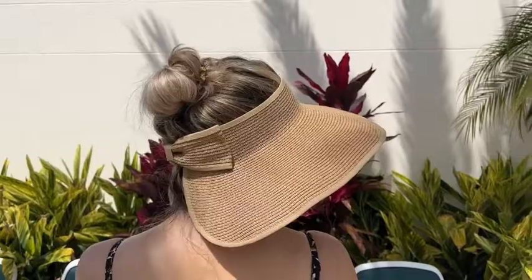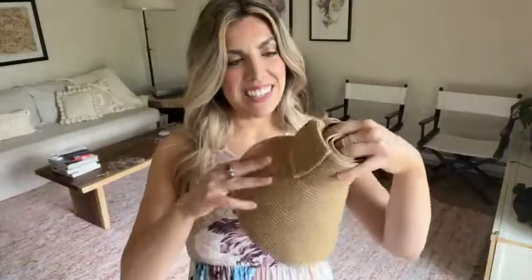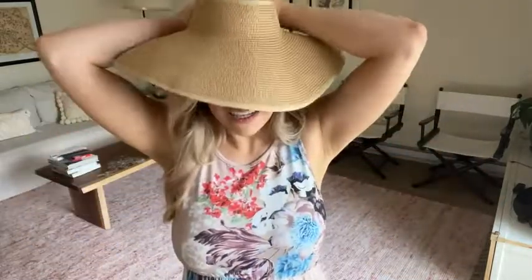I just adore this hat and I got so many compliments on it. You can see it is a super easy, convenient, packable hat and I love it — and that's my point of view.